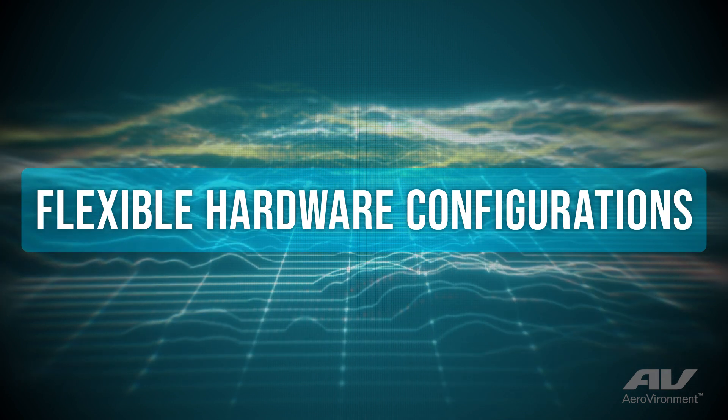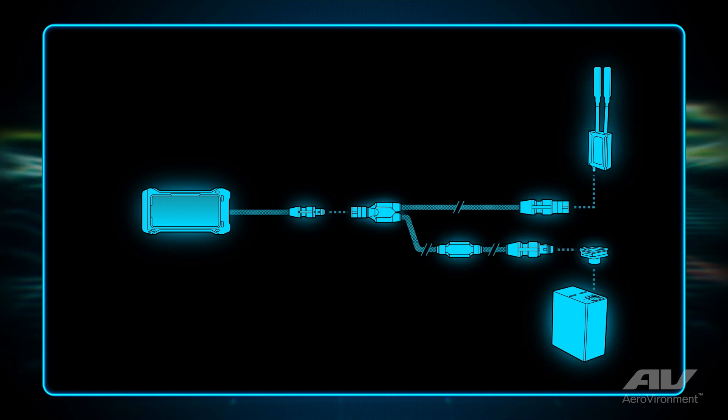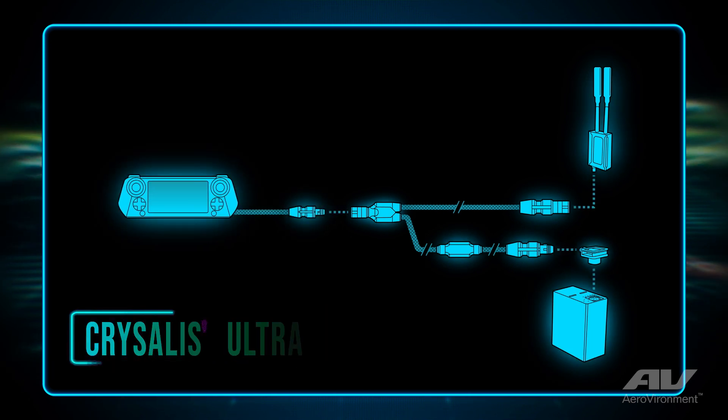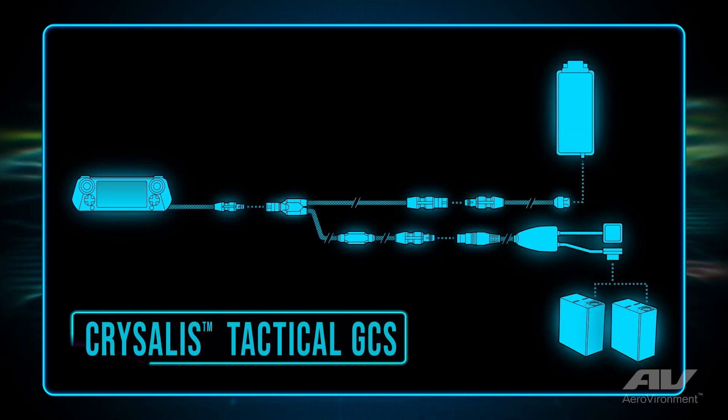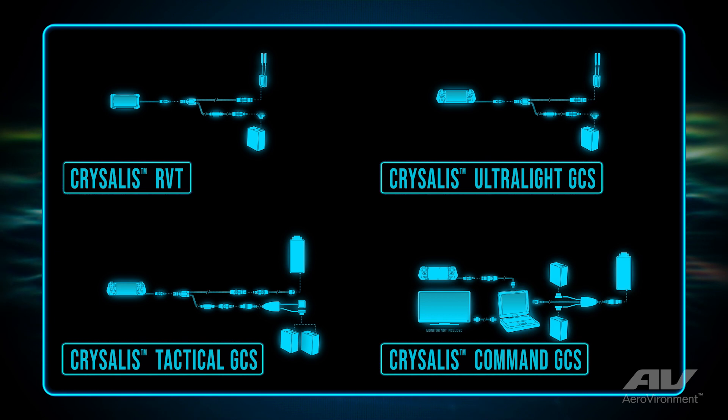The four different configurations of Crystalis are Crystalis RVT, Crystalis Ultralight, Crystalis Tactical, and Crystalis Command. With each of those, you simply add elements of the hardware to make those larger configurations.